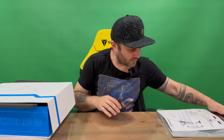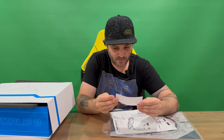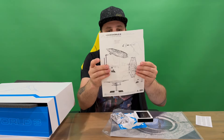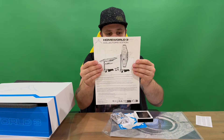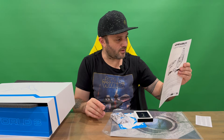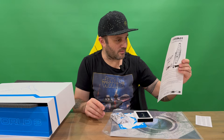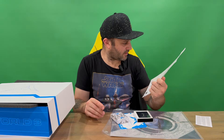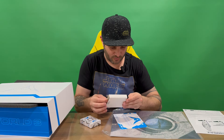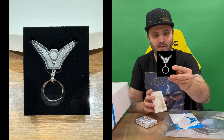Let's check these out first — we've got some function information there, and like I said, the instructions for putting it all together. It does look like you can power it up, though the cable may not be included — we'll see. I'll check that off camera in the outro. First up, we've got a little keychain.